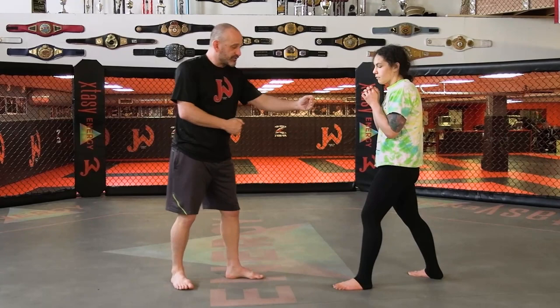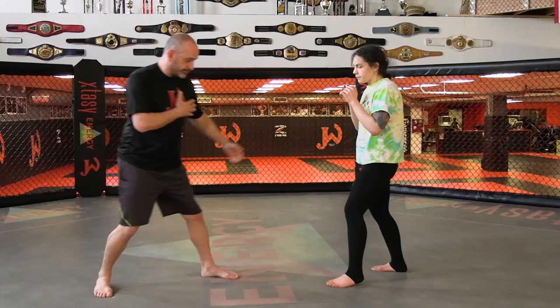Understanding where you are — not just in the cage but in relation to your opponent — allows distance management. And distance management, the ability to create distance when I want it and close the distance when I want to, is everything in fighting.